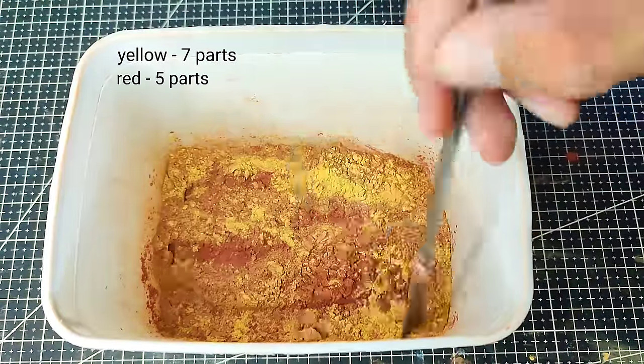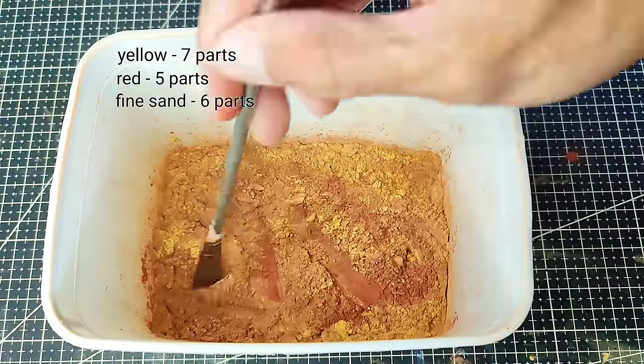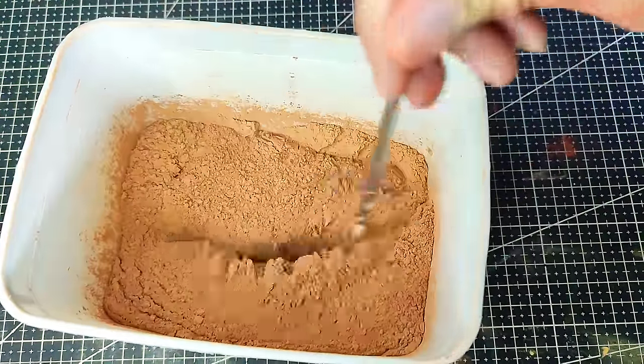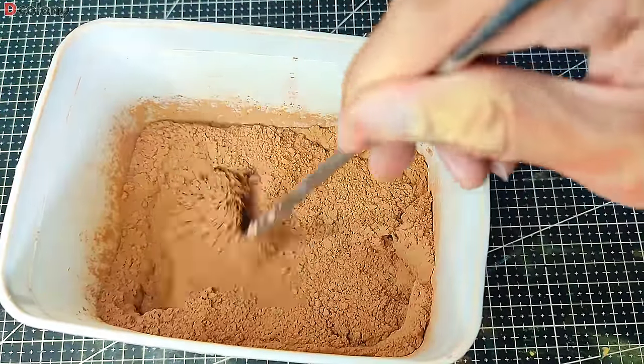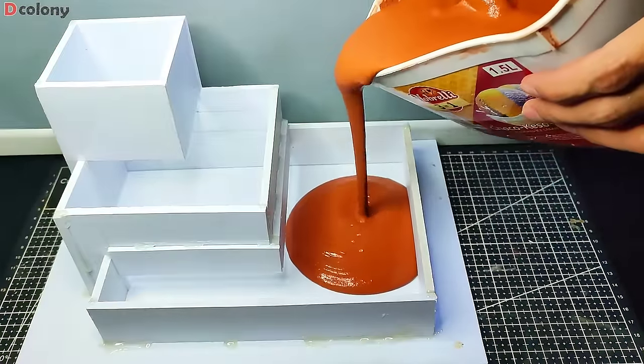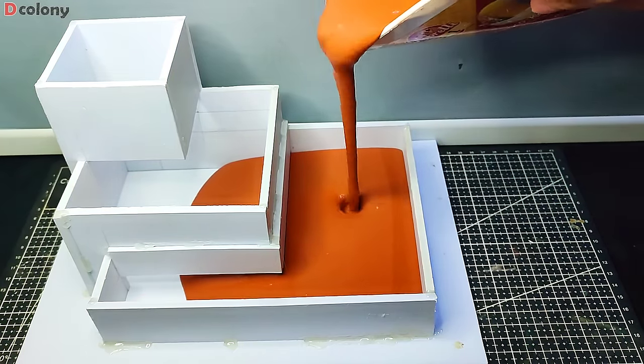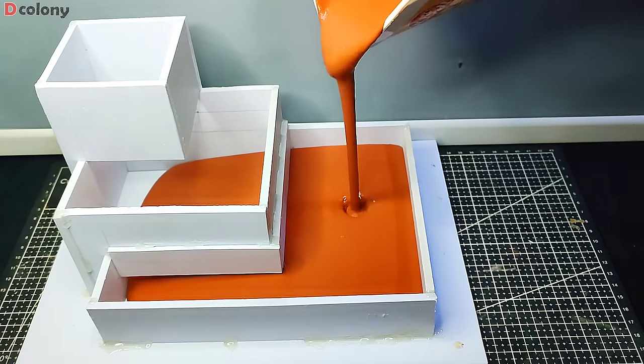We used 7 parts yellow, 5 parts red, and 6 parts fine sand for this build mixture color. We just mixed water based on how thick we want it to be, then we just pour it inside the mold. This is the same mixture we used on making those tiny circular nests.